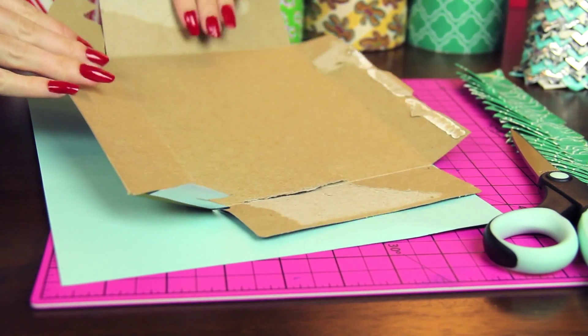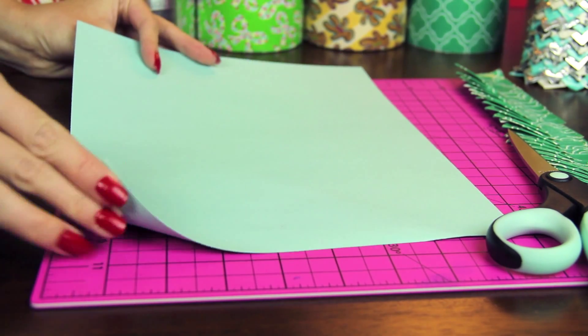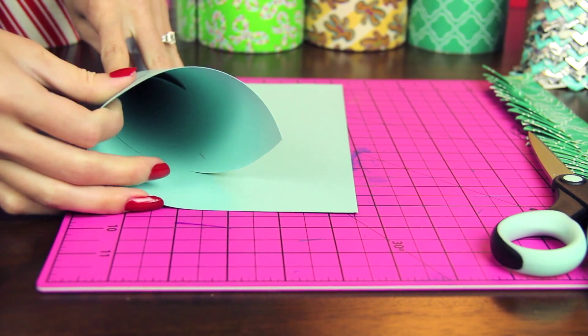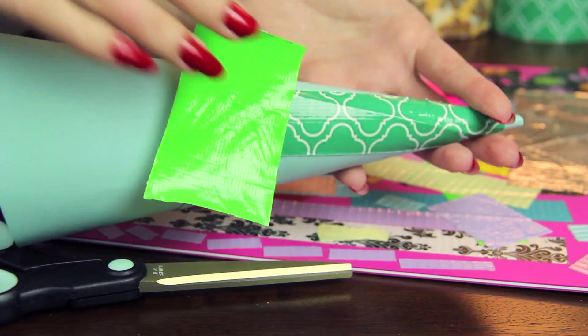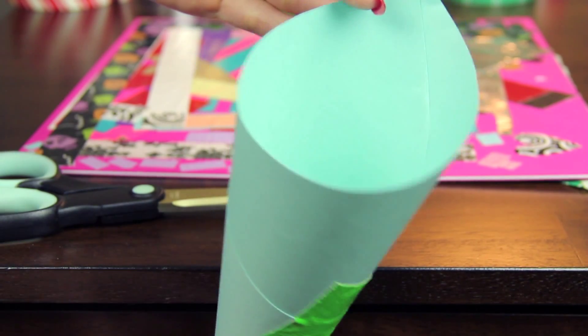Start off with a thin piece of cardboard or some cardstock paper. This will be used to form a cone shape for the tree. Apply tape to hold the unicorn horn-like shape together — I used some scrap pieces from previous projects. Then you're going to trim the bottom to make the base even so it stands up.